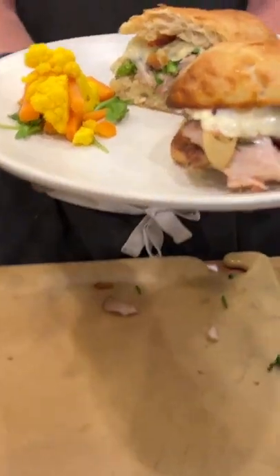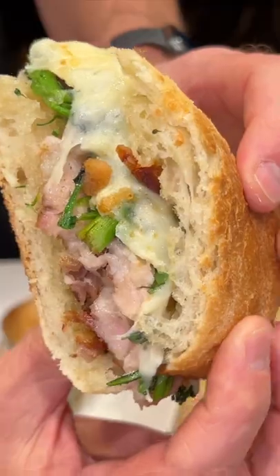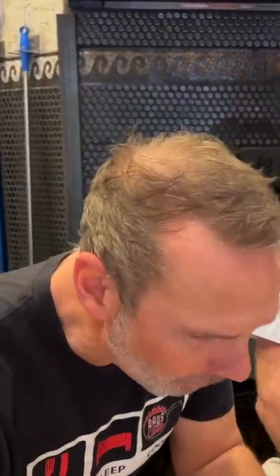There you have it. Wow, look at that — porchetta sandwich at Pizzolina. It's so damn good.